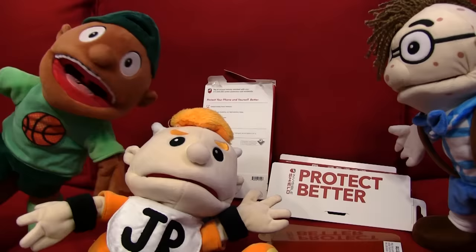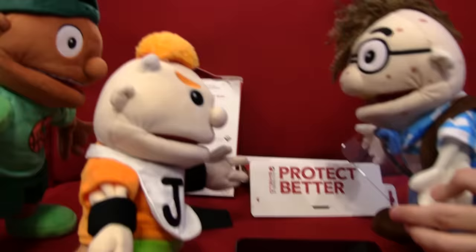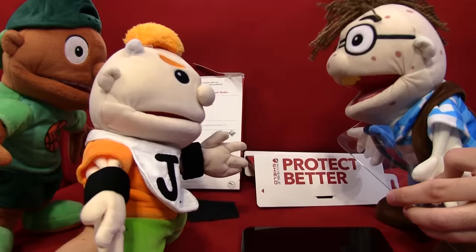Guys, I just don't want to mess this up. I only have one chance to put it on. Dude, I suck at putting screen protectors on. I'm great at it. The trick to putting on screen protectors is to just slap it down really fast and don't think about it. Because if you think about it, then you're going to get nervous, and that's when you start to make mistakes.